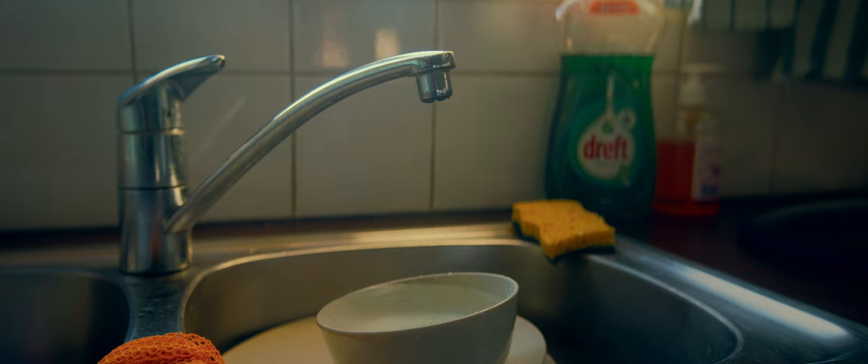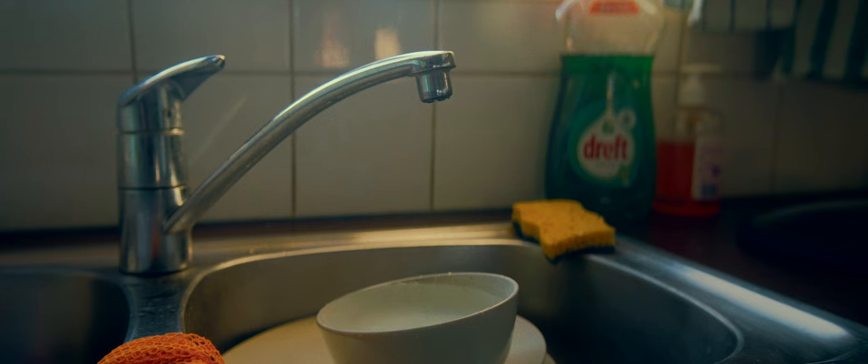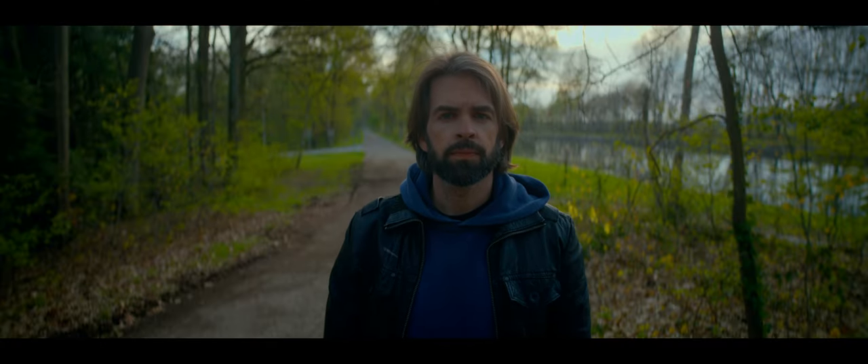It's difficult to describe the anamorphic look — I always want to use the word organic, but I know some of you cringe at that. It just has that painterly je ne sais quoi. Even a boring scene of a water tap dripping looks so beautiful — the bokeh, the background — you just can't get that with a normal spherical lens. Some of you see it and some of you don't, and that's fine. If you don't like the look, don't buy an anamorphic lens.